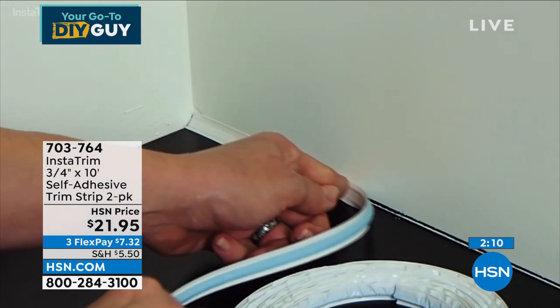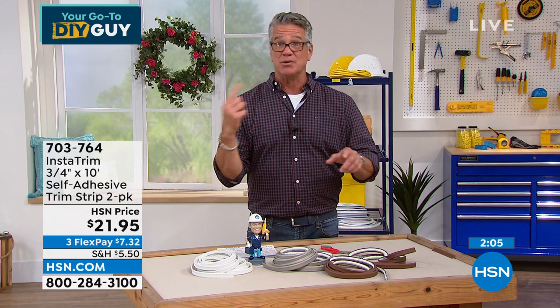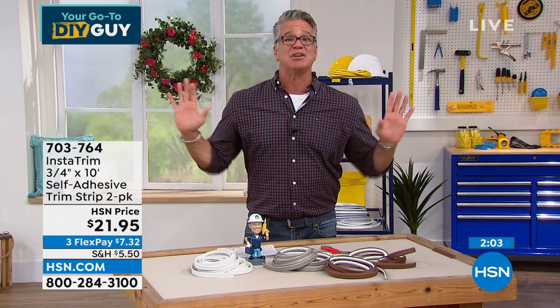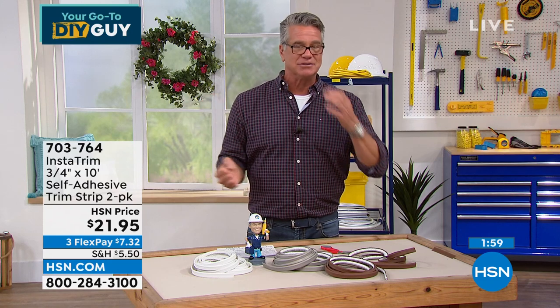I paid a lot of money on crown molding when I redid my house in St. Pete because I love how it finishes the area between the wall and the ceiling — it just dresses it up. That's what this does. Whether you use it on a floorboard, around kitchen or bathroom products, around the vanity, or around the base of the toilet — that's why I bought it. It's around every base.